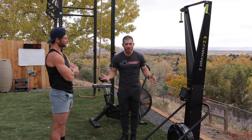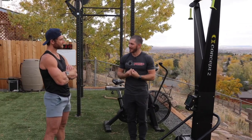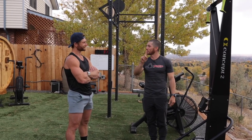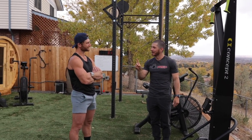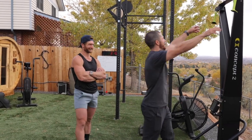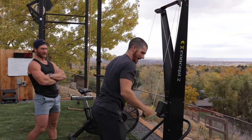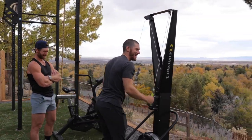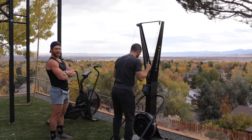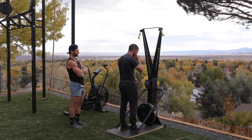I've never been a member of a gym that has a SkiErg, never owned one myself, and none of the competitions I've competed in — except for the Wadapalooza Gauntlet — had one. That was the first time I'd ever used a SkiErg. Here's how it looked: I grabbed it and was just like this — all arms, no core. It was basically like I was trying not to vomit. My calories per hour was probably hovering around the 300 mark.